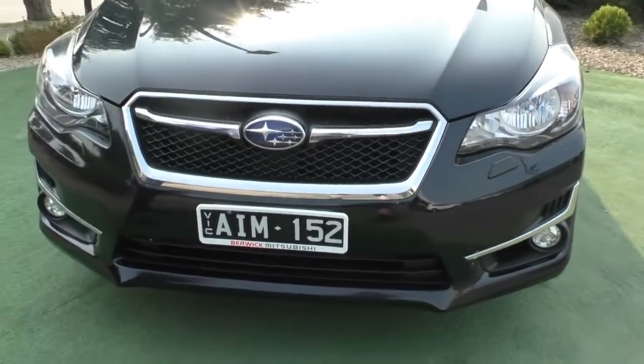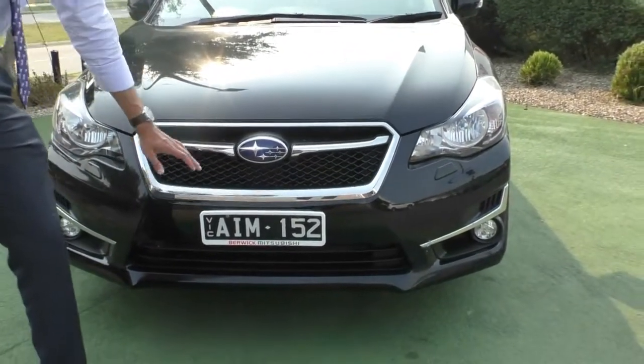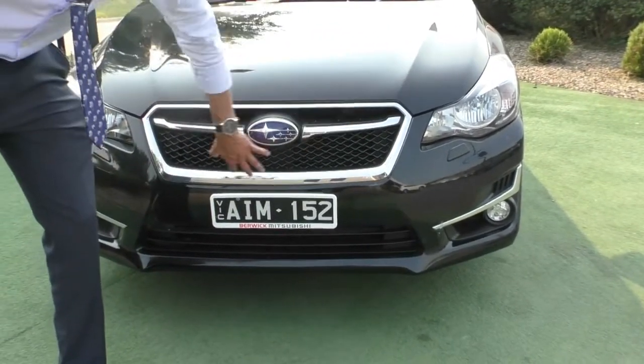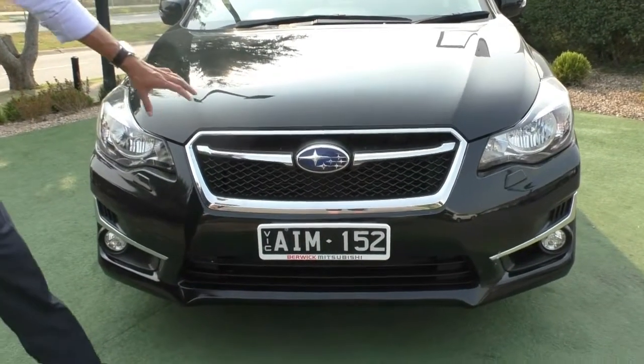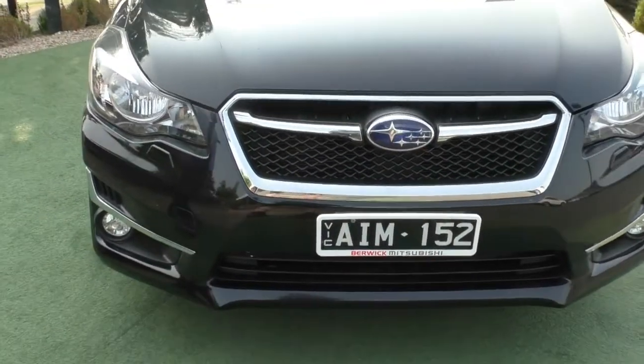Starting off at the front end, you've got the signature Subaru badging right in the middle there with a really nice split grille look. It does allow for a little bit of extra airflow through the top there and just clears up the actual grille, giving a really nice effect to the front end. As it is a black car, it does help having these nice chrome badgings around it to break up the color and add detail.